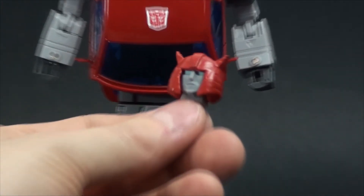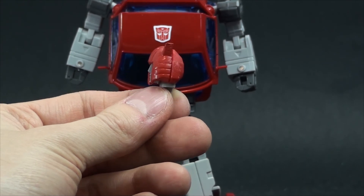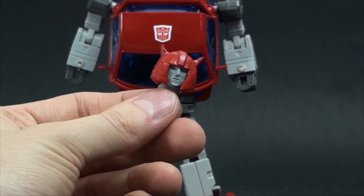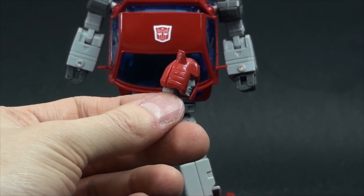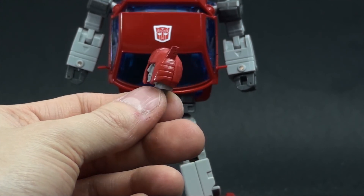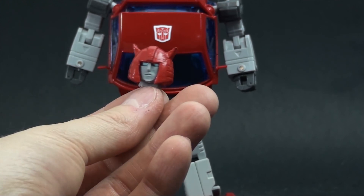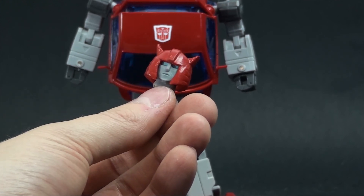Remember that this is 3D printed, so there will be some print lines visible. This is painted by hand, so it's not injection molding. The camera is making the lines sharper than they are in real life, so they are not as visible — but they will still be visible. Thank you for watching this, thank you for supporting my projects, and see you out there.